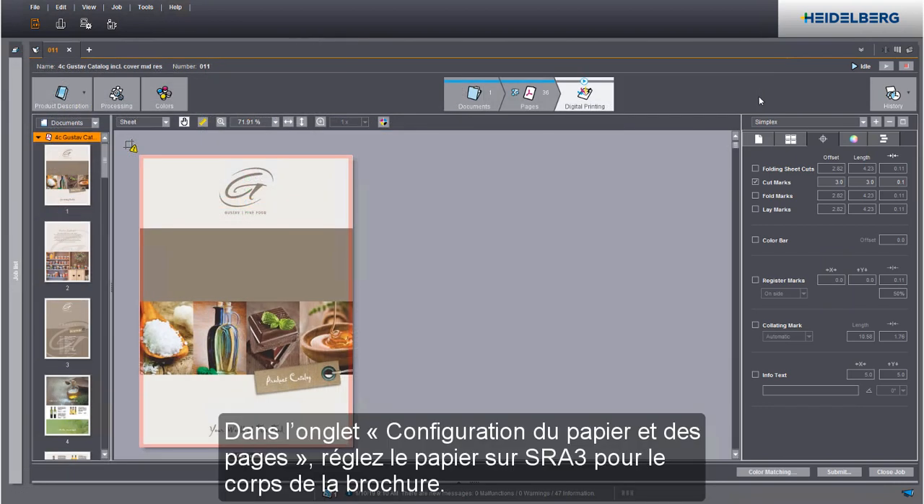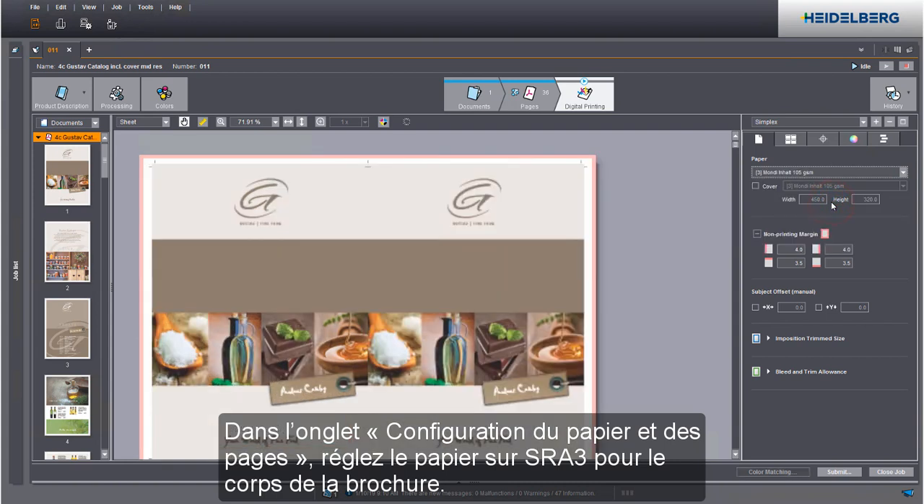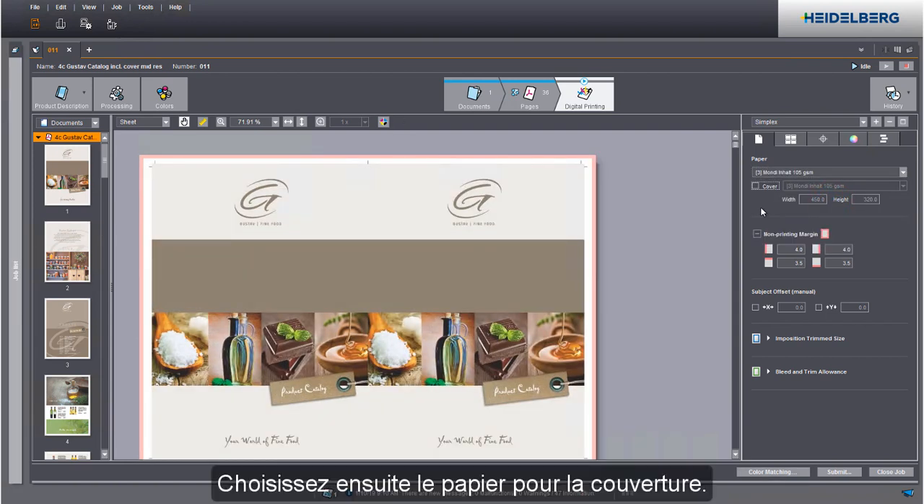Set an SRA3 paper for the body in the Paper and Page Settings tab. After that, select the paper for the cover.